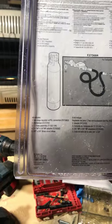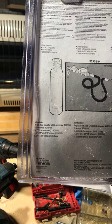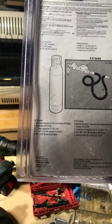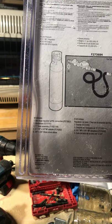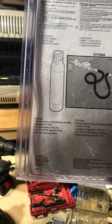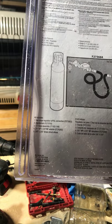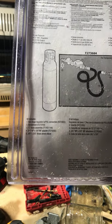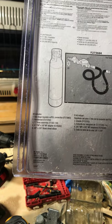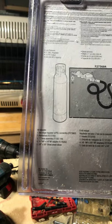It comes with a two-stage regulator, which is what is needed to get this Mr. Heater up and running — otherwise it doesn't work. You could use other two-stage regulators as well, but I didn't want to go find different parts and put them together. That's why I like this package. It also comes with a 12-foot hose, an adapter, and a brass elbow.